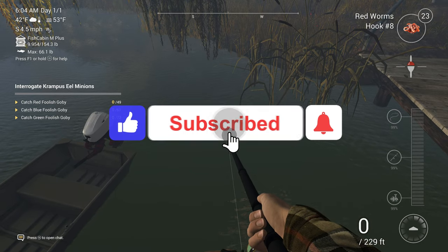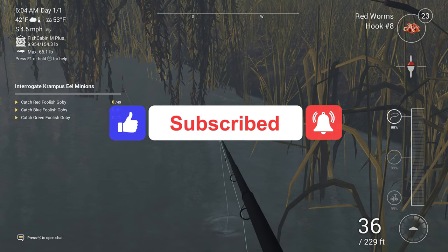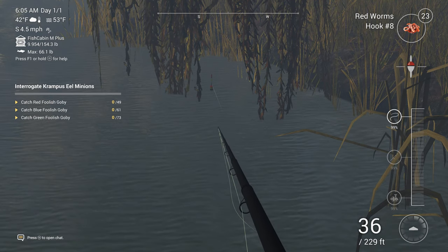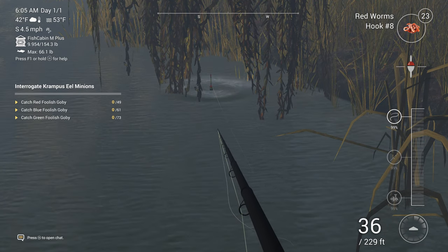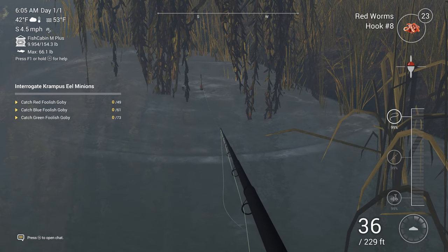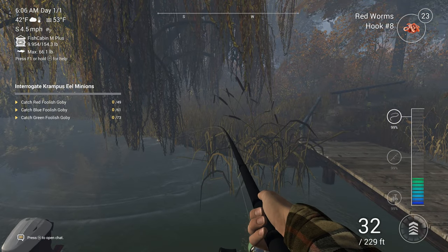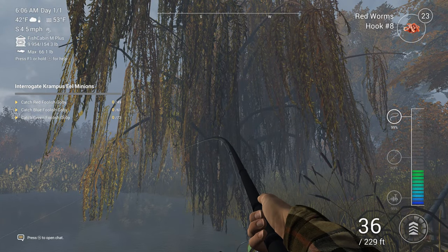Hello everybody and welcome to Fishing Planet. The purpose of today's video is to be straight to the point, not to waste too much of your time. This video is to be used solely as a reference or guide on how to catch your first trophy perch on Lake Emerald. In this video we are covering float fishing only.